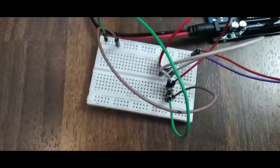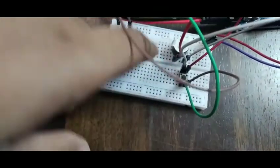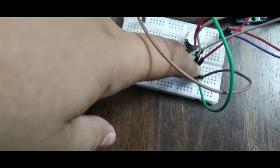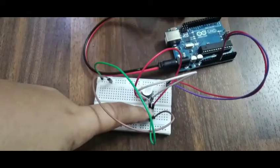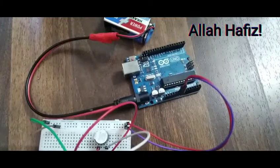Then I connected the positive and negative to the buzzer. This is the positive one, this is the negative one. When I push the button, it stops the current from flowing, and that's why the buzzer stops ringing. As you can see, the lights in the Arduino also turned off when I push the button.